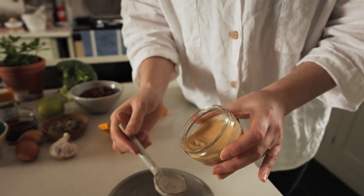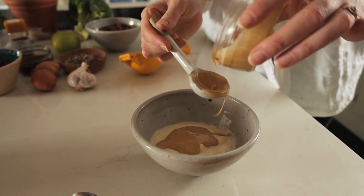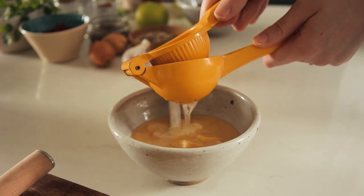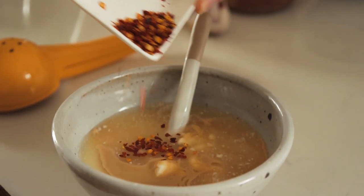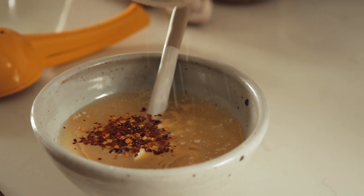150ml of vegan yogurt, then we're going to add in around two tablespoons of tahini, the juice of a lemon, half a teaspoon of chili flakes — this is optional, leave it out if you don't like spicy food — and then season with salt and pepper.